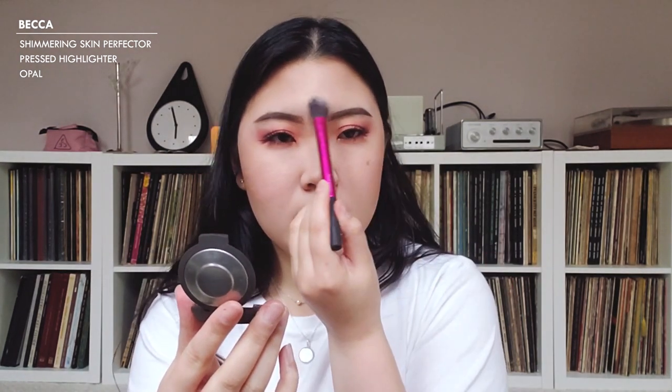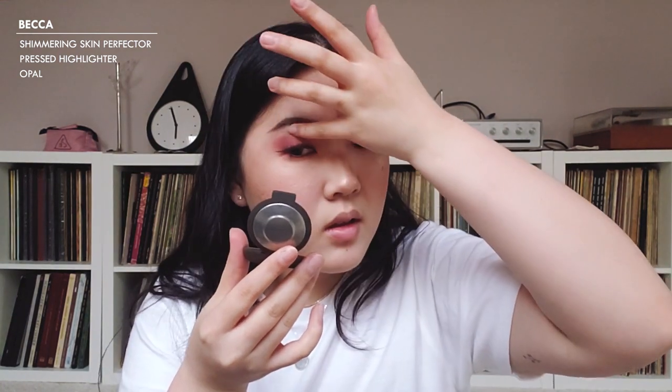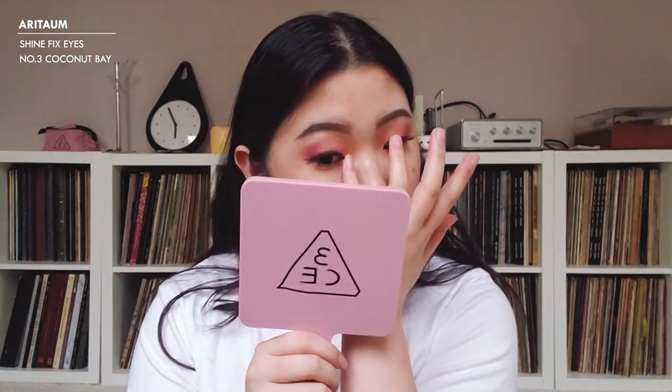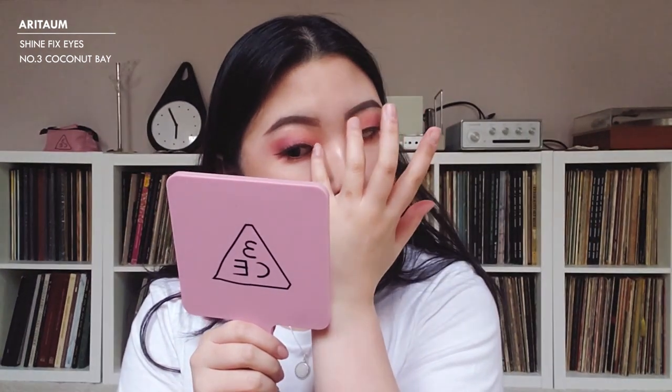For highlight, I'm going to use the BECCA highlighter in opal. My inner corners could use a little help, so I'm going to use the Aritaum Shine Fixed Eyes in 'Coconut Bay' — this is my go-to inner corner highlight. Finally for the lip, I'm going to use a Marc Jacobs lipstick in 216 'Kiss Kiss Bang Bang.'